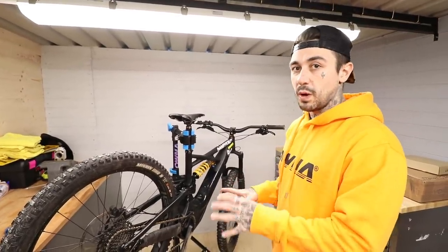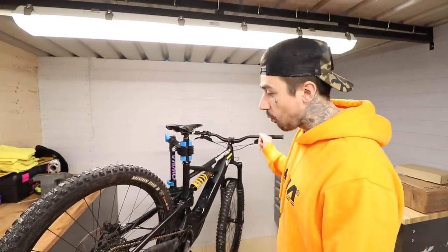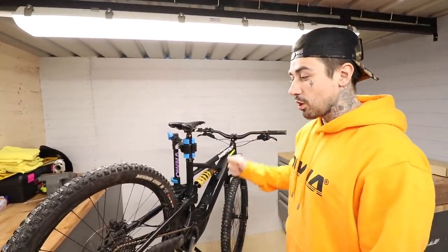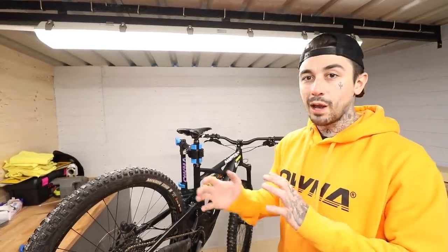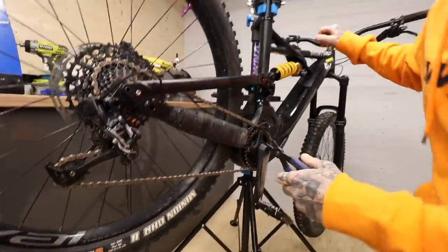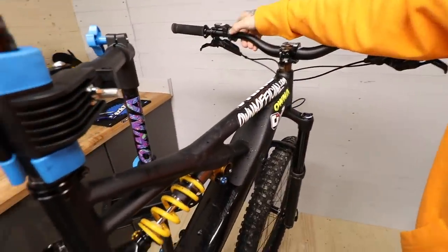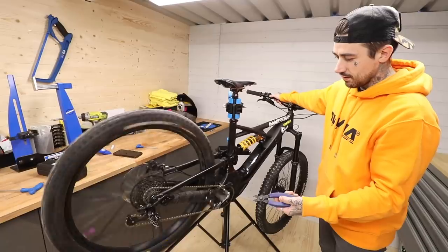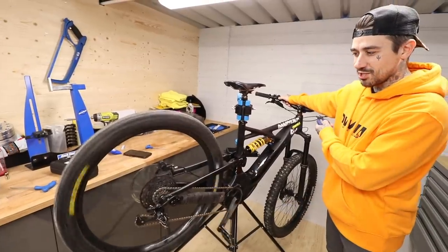We're going to get straight into it and check the condition of this bike. I have not touched this bike for a year and a half — it has never been serviced, the motor has never been cleaned, no wires have ever been changed. I watched a video learning how to take the motor off and they recommended every three to six months you take the motor off, clean it all out, get it dialed, and put it back in. This has never been touched, so I'm expecting the worst.